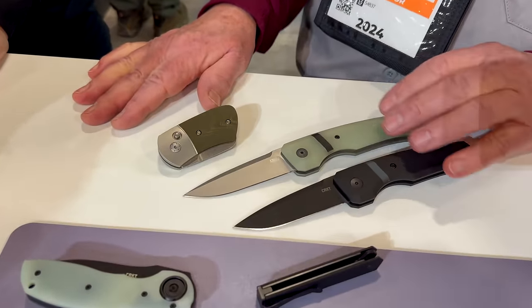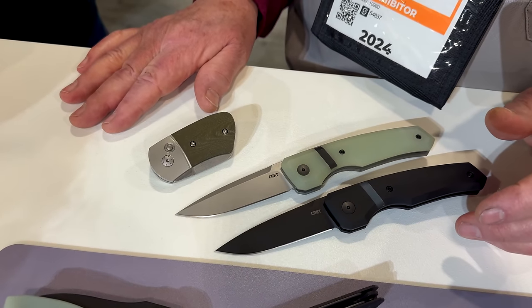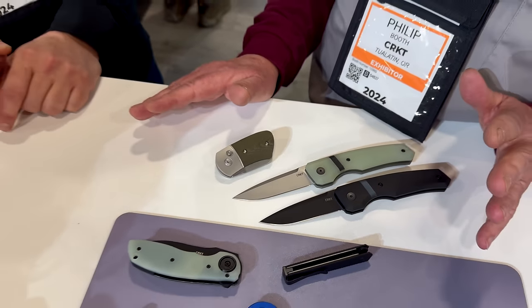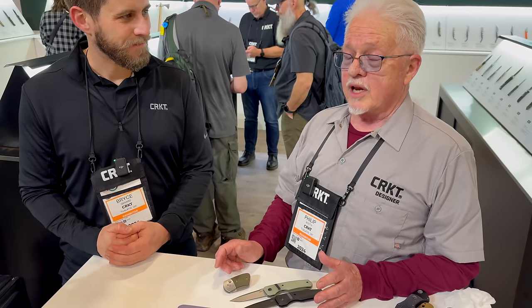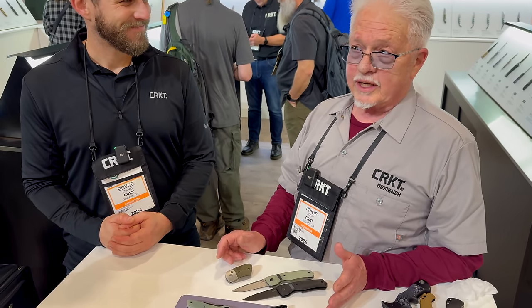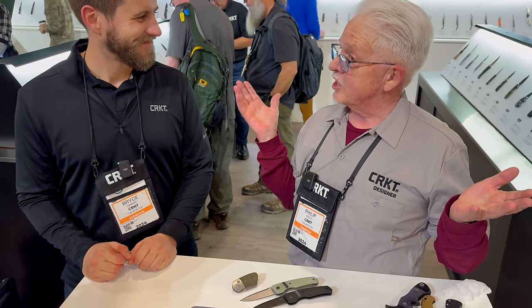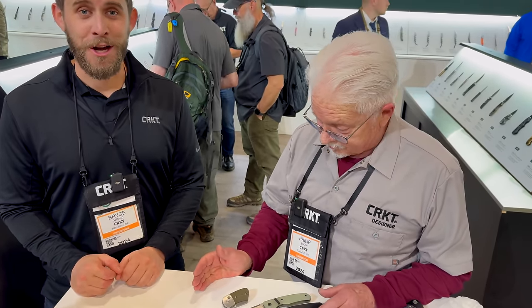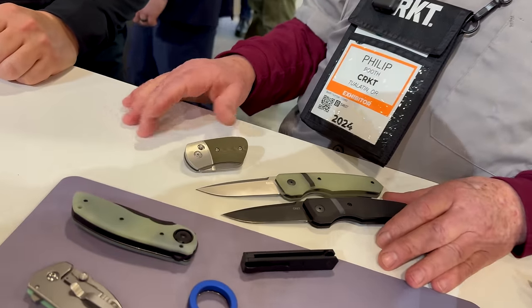These have a fun name too — the Michica. Coming home from Blade Show last year, my wife Sherry and I were coming up with names — naming stuff is very hard. I'm from Michigan and I live in a small town named Ithaca; we put them together and got 'Michica.' CRKT jumped on that immediately — it just rolls off the tongue.